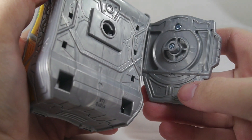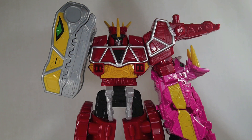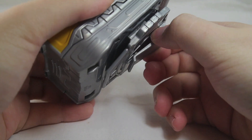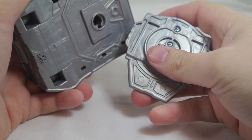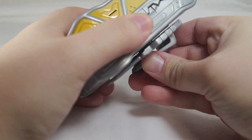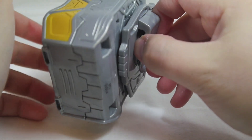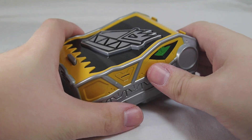The buckle part does come off and you can see a sword builder port, so you can attach the Dino Com to the random Megazords you've been collecting — added playability. However, after using that sword builder port, it made the clip very wiggly. I think it's because this is smaller than the normal sword builder port and I stretched it out. The clip doesn't go in any further and it is very rattly. It still turns and functions, but it's really rattly — so don't attach this to your Megazord, please.